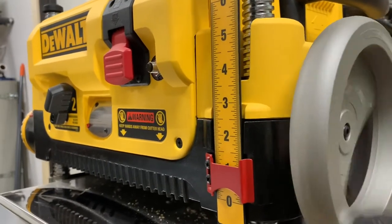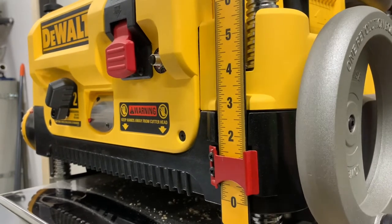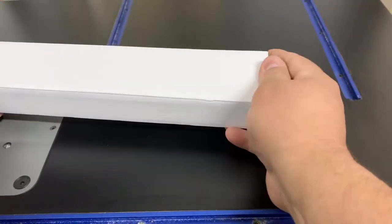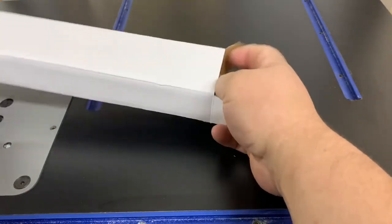I bought a planer and it has a ruler on it with a little red indicator that goes up and down as you crank it. I found it a little bit inaccurate, so I went ahead and bought this linear scale on Amazon.